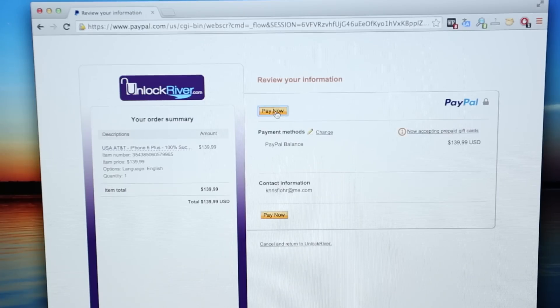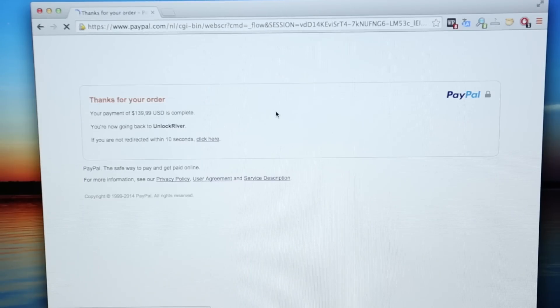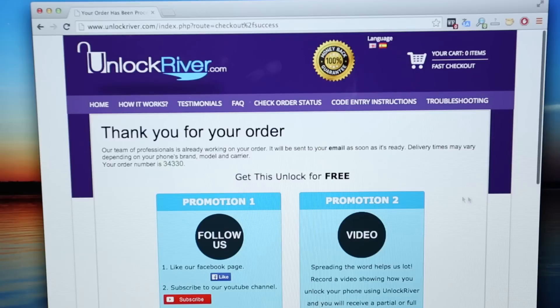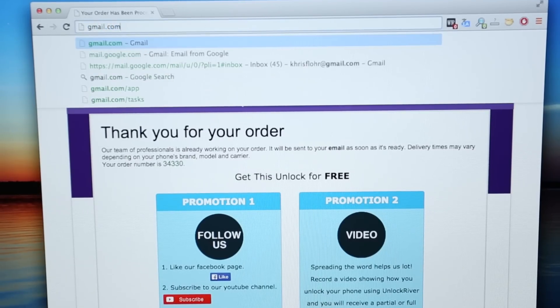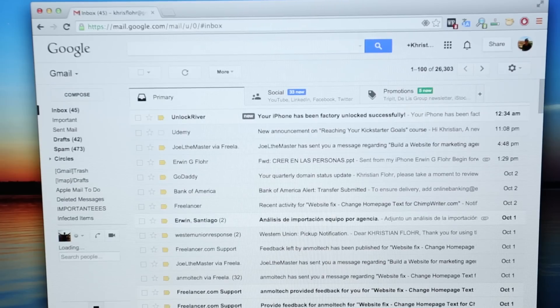We click Pay Now — and that's it, guys. We just have to get our confirmation for the order and we should be redirected back to Unlock River. As you can see, you will get a thank-you page just like this saying that your order has gone through successfully. All you have to do right now is wait until Apple successfully unlocks your phone and they will send you an email once that is done. It can take one day, five days, up to 15 business days, so please be patient.